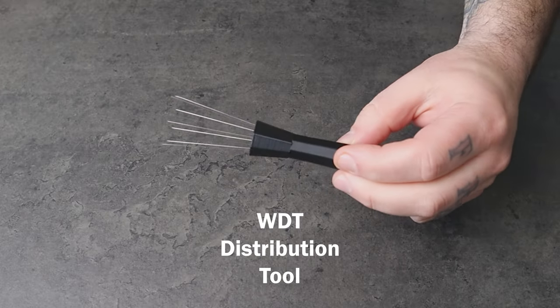Hi everyone, Matteo here. In this video I want to talk about this tool and why its application with mocha pot can be very important. This is called WDT Distribution Tool.